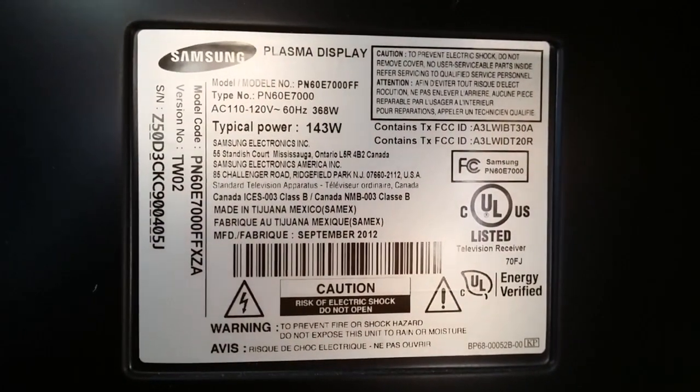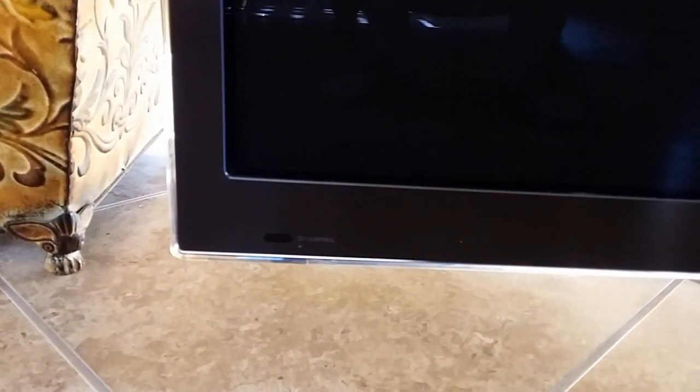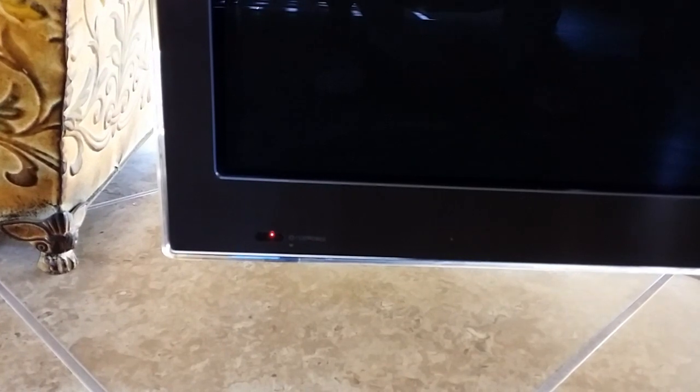The glass was intact, not a scratch on the bezel. The only problem was it weighed close to probably over 50 pounds, so it was a struggle trying to load it into my car, but I managed. The TV model is PN60E7000, manufactured in September 2012. For a plasma this size, the flat screen itself is very thin — like an inch thick only, whereas previous plasma TVs I've owned were like three inches thick.